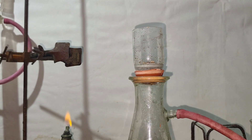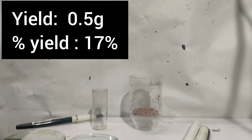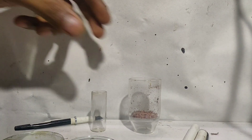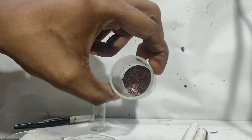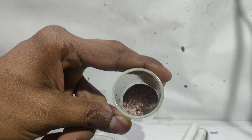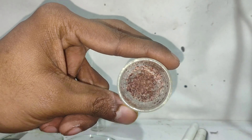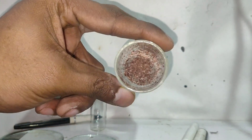This is done to remove the unreacted phthalic anhydride as phthalic acid. The final yield was 0.5 grams, which corresponds to a percentage yield of 17%. There wasn't much thymol phthalein in the water, so I'm not sure why the yield was so low, as there weren't many unreacted reactants remaining. Anyway, this much is sufficient for me.